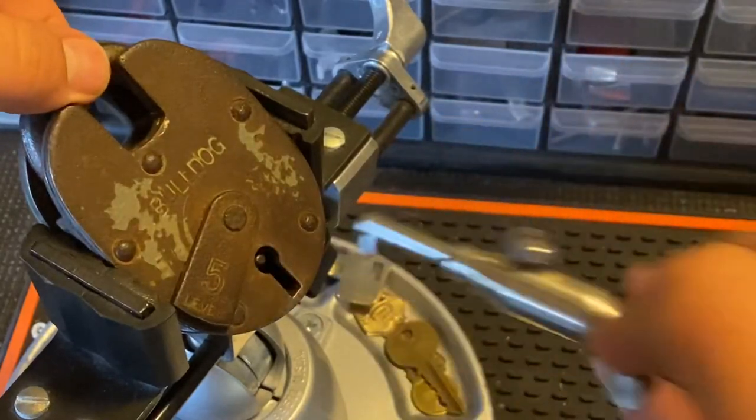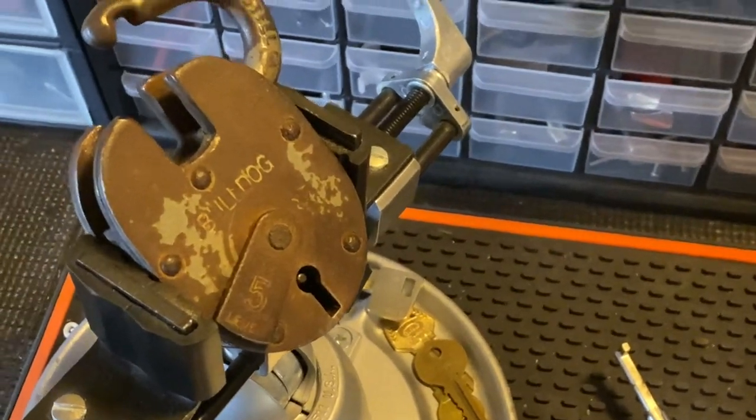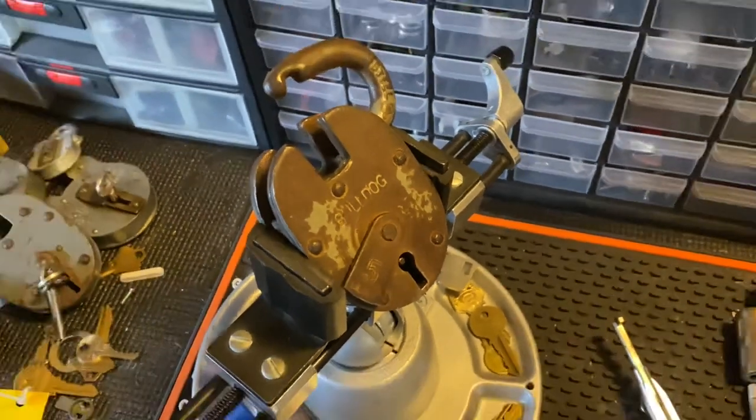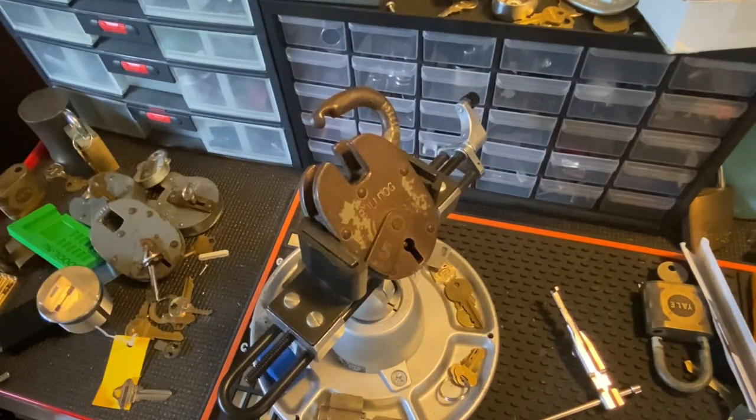I got it open a lot faster that time, and I showed you locking it up again. So there we go — open again. Very nice. That's been a lever padlock picked open — five-lever Bulldog from the UK. Thank you Lock Noob and Geraint of GJ Tools, and until next time, I've been Rubber Band.